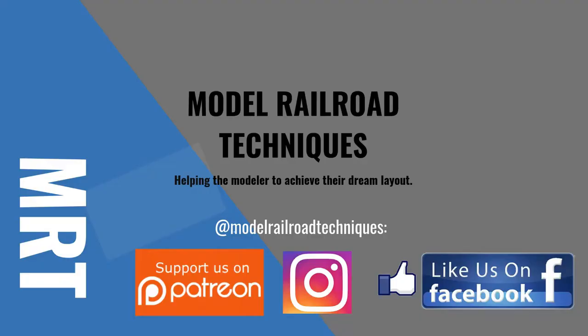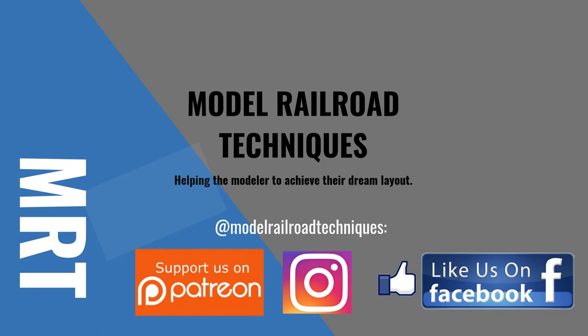Make sure you subscribe, click that little bell icon to be notified of upcoming videos. Support us on Patreon, like us on Facebook and Instagram at Model Railroad Techniques. Please have a look at my new website www.ModelRailroadTechniques.com.